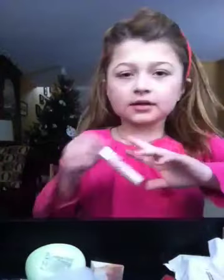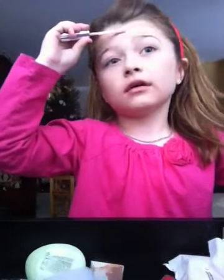Hey guys! Today I am going to do a Barbie makeup tutorial. Let's get started. First I'm gonna start off with this invisible concealer by Cover Girl and I'm just gonna take it and run it through my face like that.